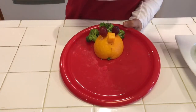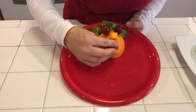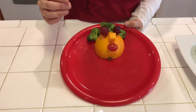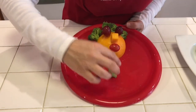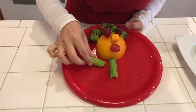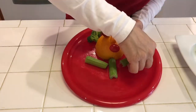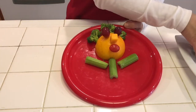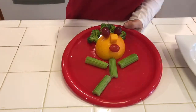And for the mouth, we're going to use a tomato. Next, we're going to make the body using celery. Start off by putting a piece here. And we're going to make his arms — place them like this. And for the legs, put them at the bottom.